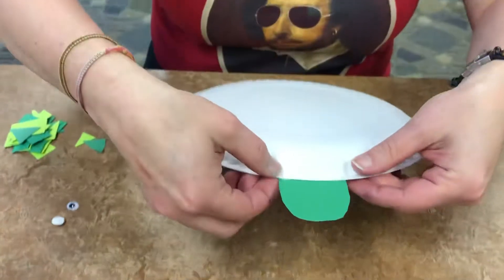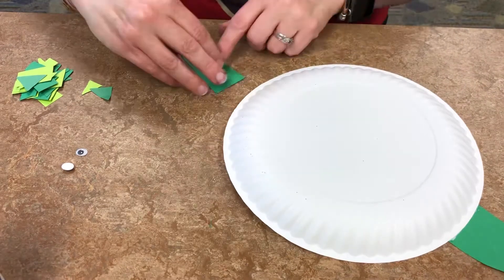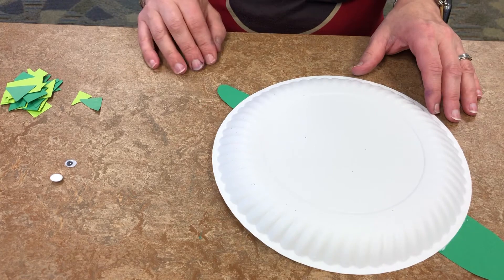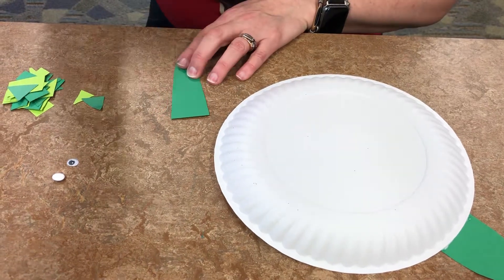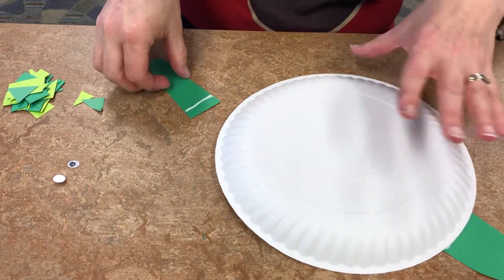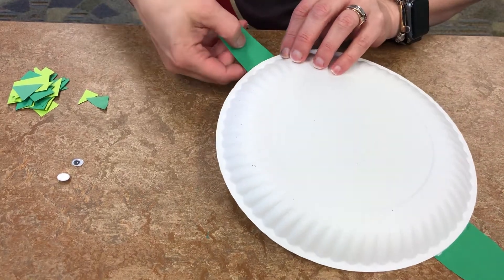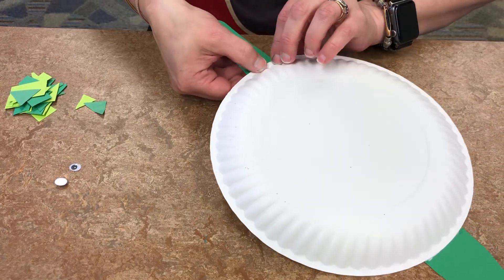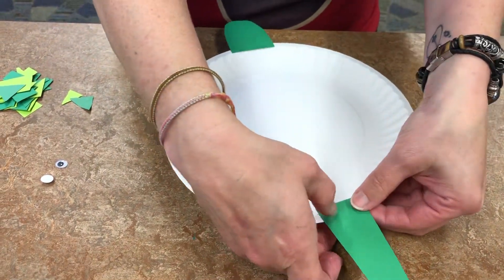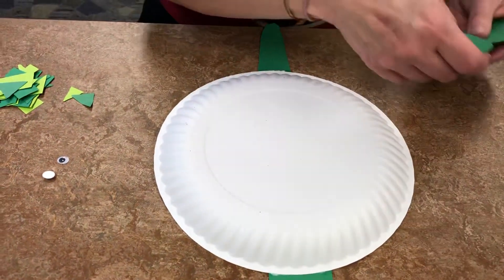Then you're going to repeat that process with the tail. The tail can be a really long tail or a really short tail — however you want. Add a strip of glue and attach it up under the lip of your plate. You can flip it over if you want to see what you're doing — whatever works for you.